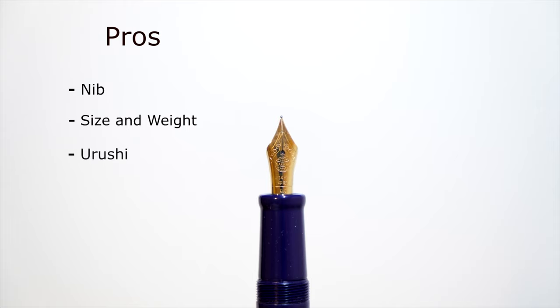The major pro for this pen is the Urushi. The Shobu finish — the purple finish — is just gorgeous, looks a lot better in person with a very rich purple color, and it gets better over time. That's one of the great things about Urushi: it changes and improves over time. I love the Urushi finish, and it's what takes up most of the cost of the pen.